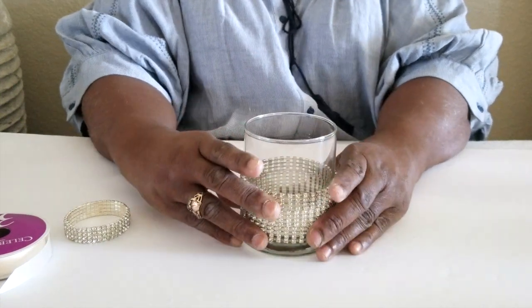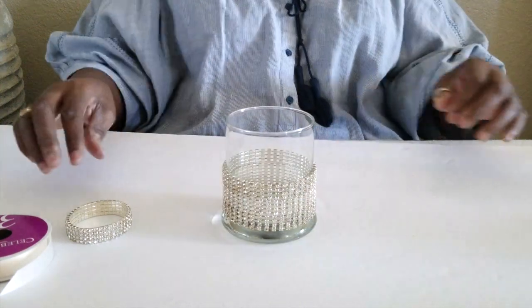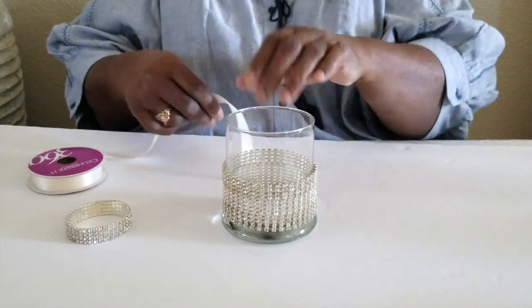These candle holders are so versatile. You can play around with them and create all types of different styles and looks. With this structure, you can make beauty out of something that comes from the Dollar Tree.